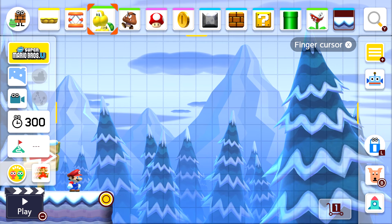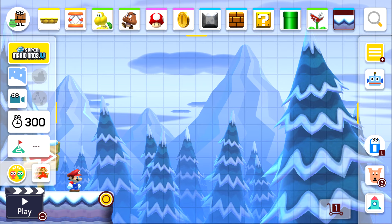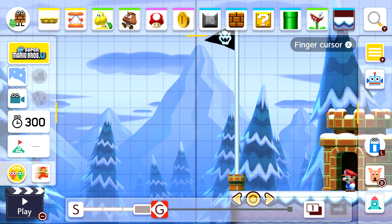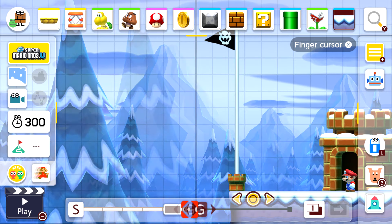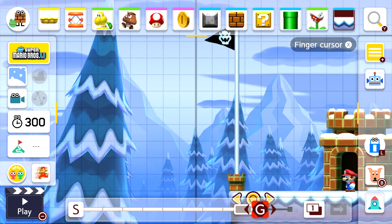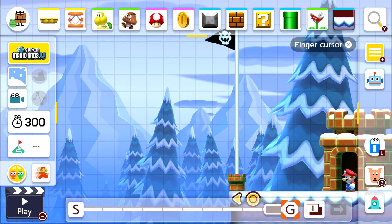To get to the course timeline, press down on your analog stick. You've got your start position and your goal position. Press and hold A on your controller to extend the course itself — you can drag it all the way to the maximum length, giving you plenty of room to create whatever level you want to make.